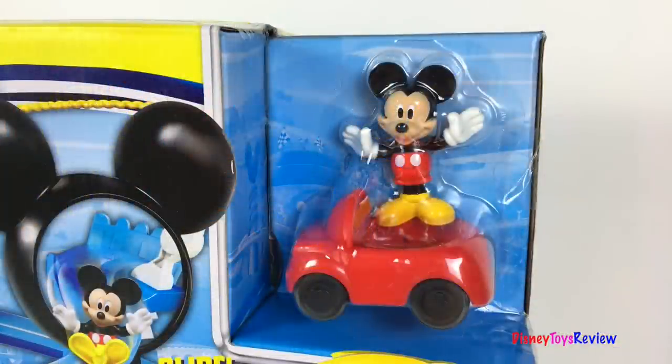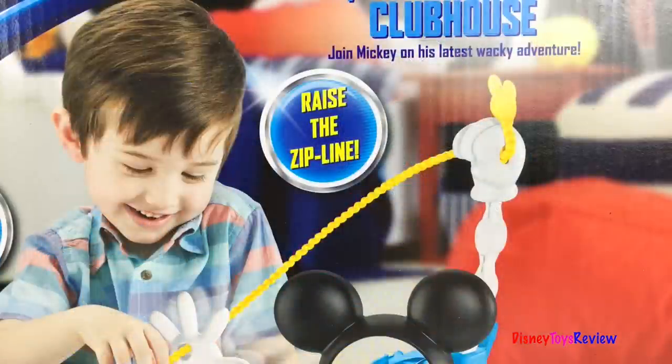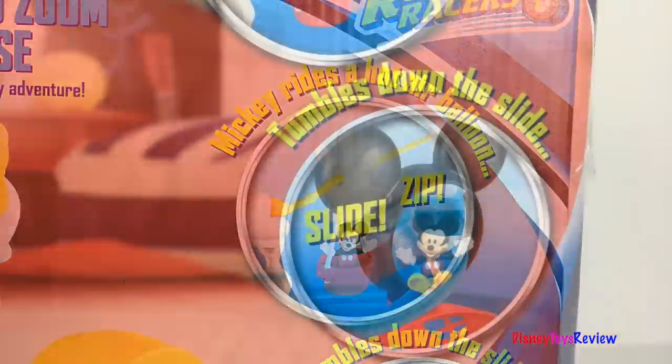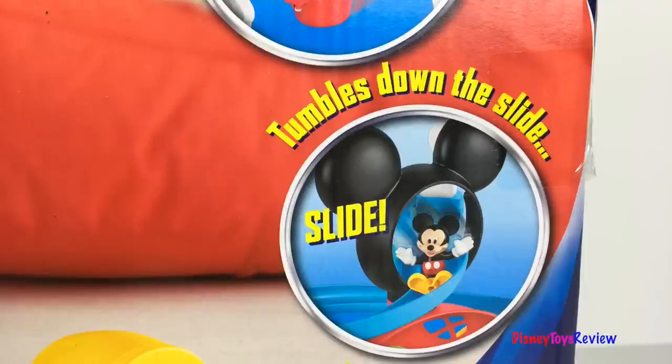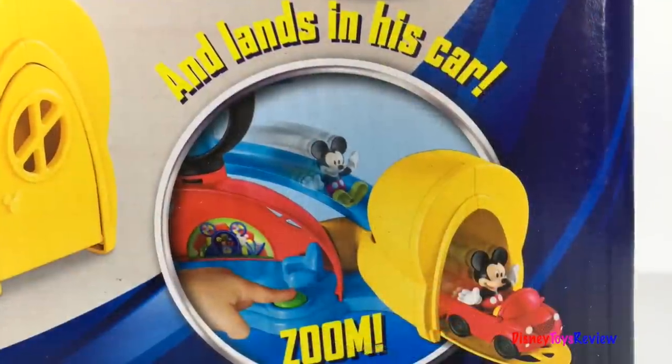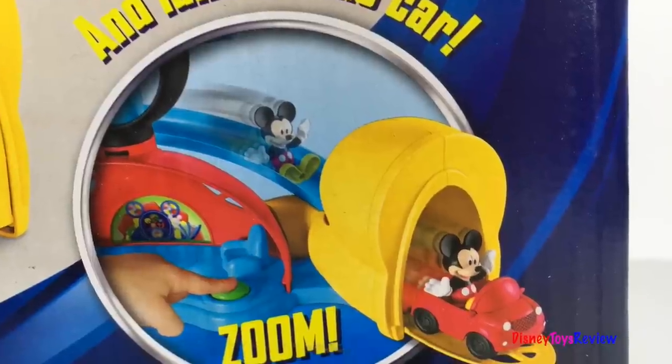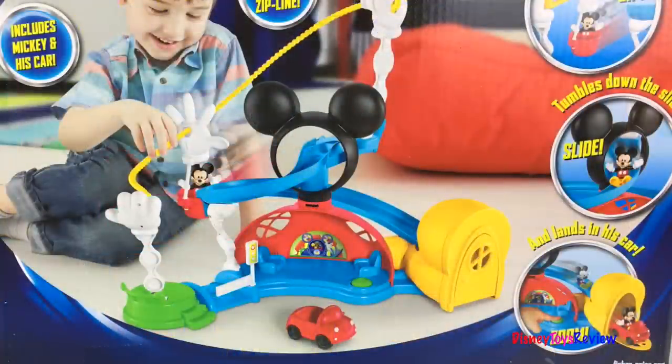This set includes Mickey and his car. You can raise the zipline. Mickey rides a hot air balloon. Mickey can tumble down the slide — he lands right in his car and away he goes. Zoom! You can join Mickey on his latest wacky adventure with this fun playset.